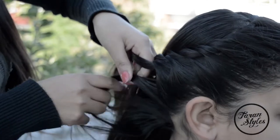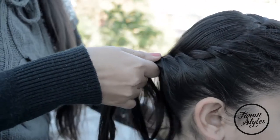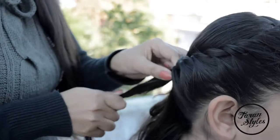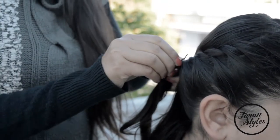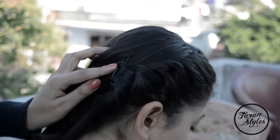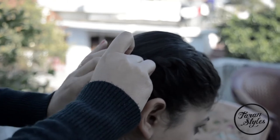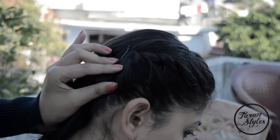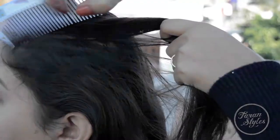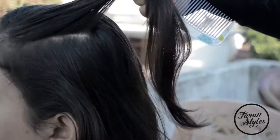On the other side, I'm going to make three braids by rolling the hair and securing the braid with the help of bobby pins. This will add more elegance to your look. Now moving on to the main section to create a bun.